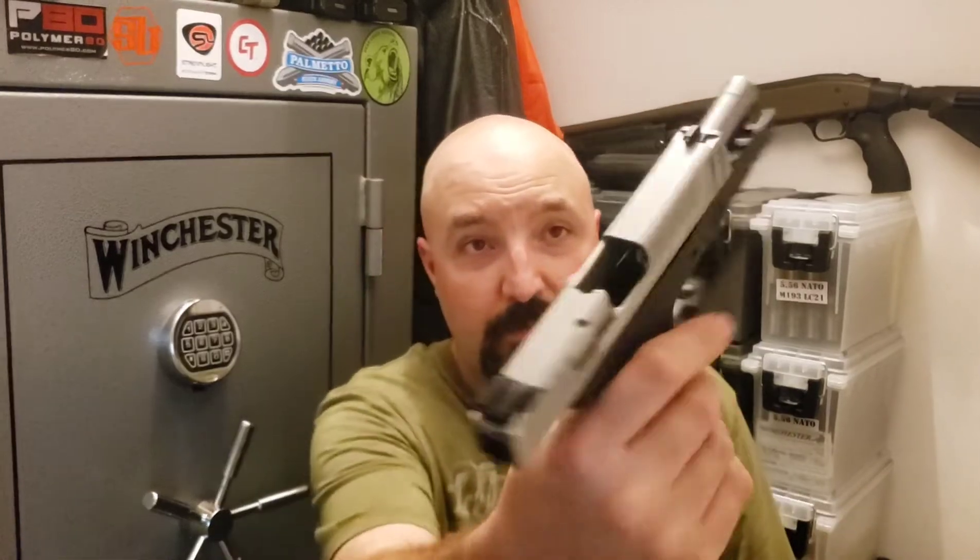it's got a chamber flag in it. Pop the mag out — that's empty. And I'll show you here that this is a safe and empty weapon.